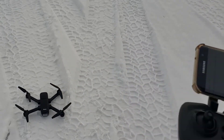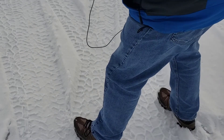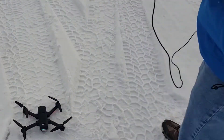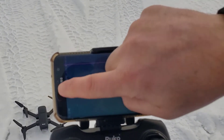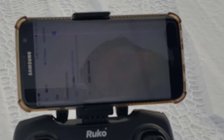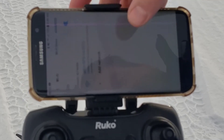Of course it is disconnected — that's because I have not powered it on or connected to the Wi-Fi, so let's do that quick. And there is our drone, so we can connect that.